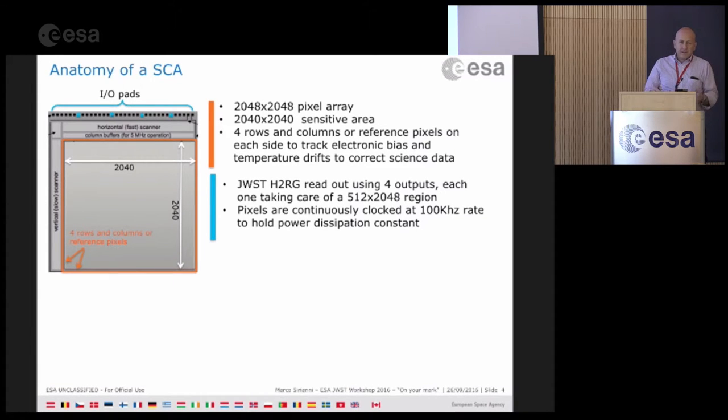On all the detectors and all the ASICs there are actually 32 outputs that can be used, but to keep the power dissipation down, only four will be used. Each output reads in the standard full-frame mode a region of 512 by 2048 pixels, and the pixels are continuously clocked to maintain constant power dissipation.